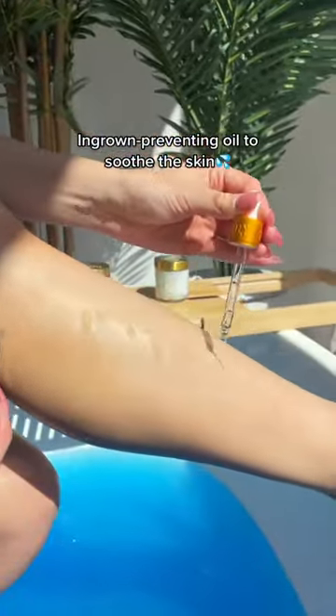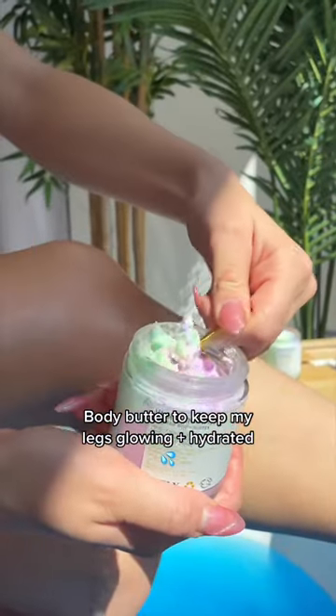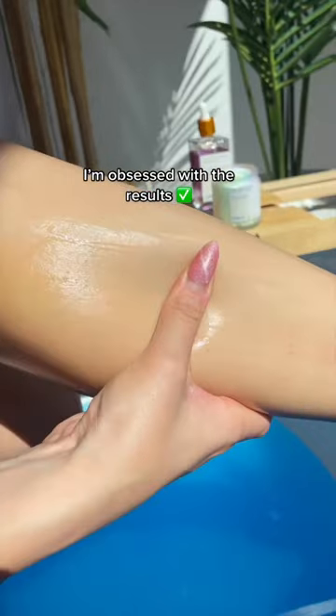Use an ingrown-preventing oil to soothe the skin, and body butter to keep my legs glowing plus hydrated. I'm obsessed with the results.